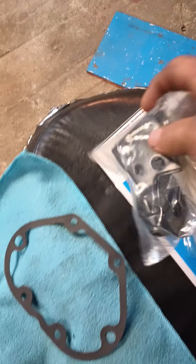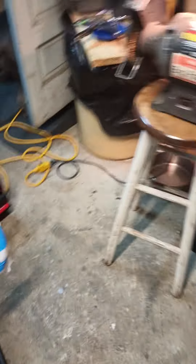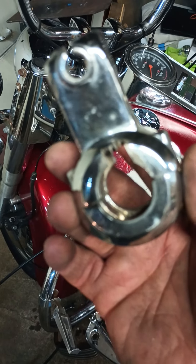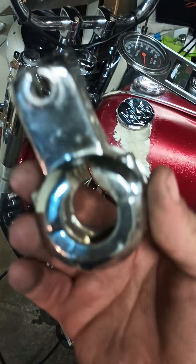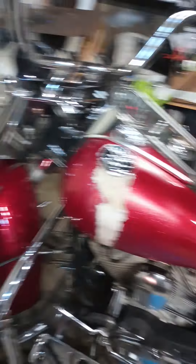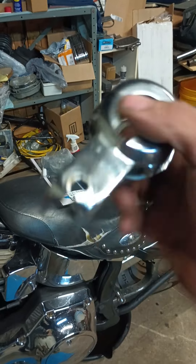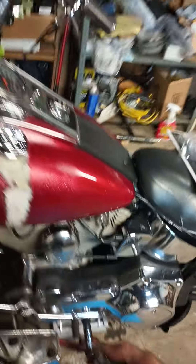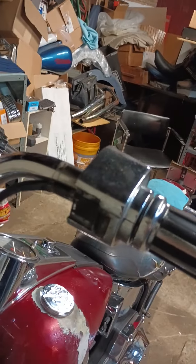I had to get a new clutch handle right here because the bike must have fell over on somebody in the past. The handlebars aren't period correct — they ain't got the dimples in them, they cut all that out. See how it fell over? You can tell it's scraped and all that, so I'm gonna put a black one on there just for right now.